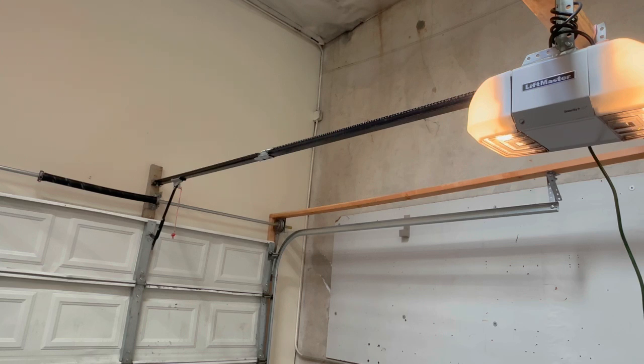Typically what this is, is an RPM sensor — it's a small logic board inside the garage door opener itself. I want to show you how to change that on the newer garage door openers. I've done them on the older ones, and we're seeing this issue on the newer ones, so I want to cover that now.